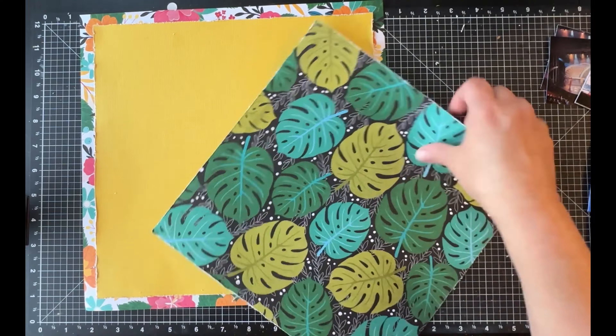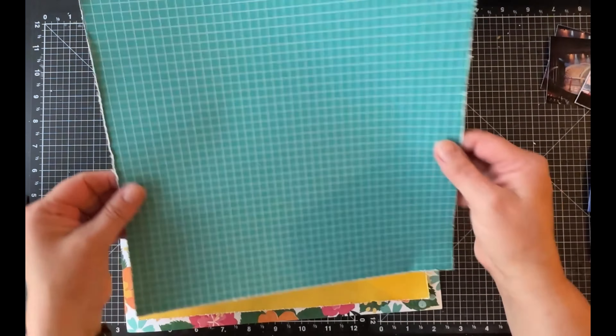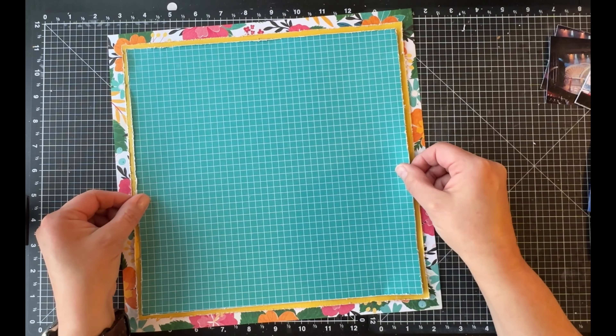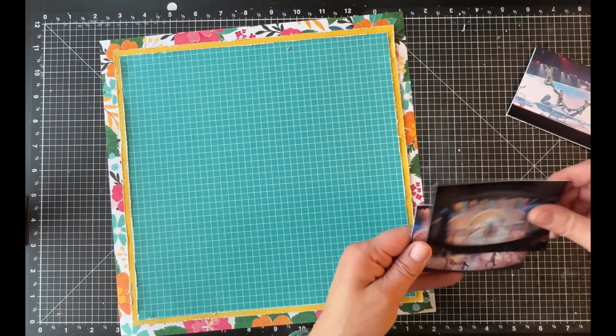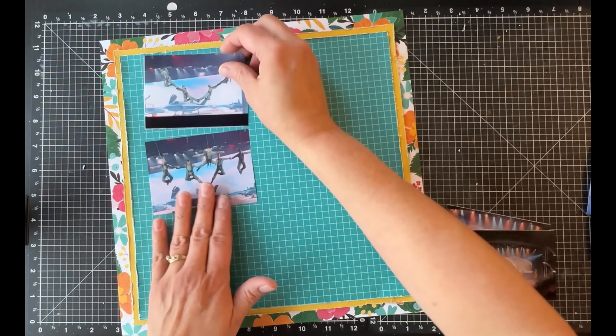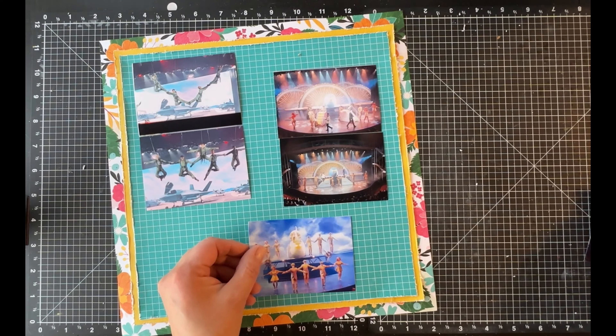When we moved we created an area where I just have one side to scrap on, so I don't actually need the second one. But I'm going to start putting it in a to-go kit because I have friends here in Colorado that I can go hang out with and scrapbook, and it would be great to not have to pack up everything every time.